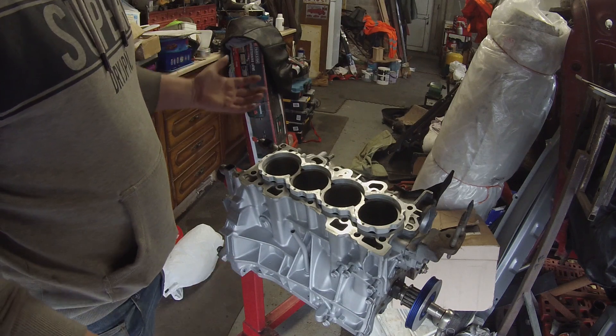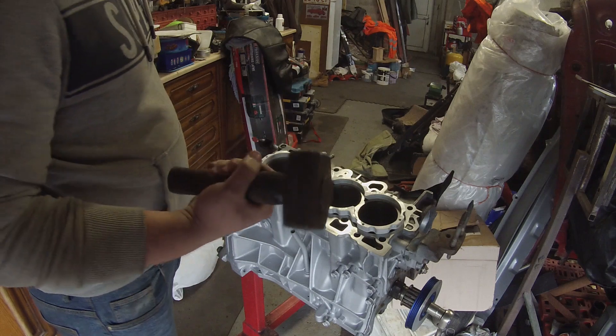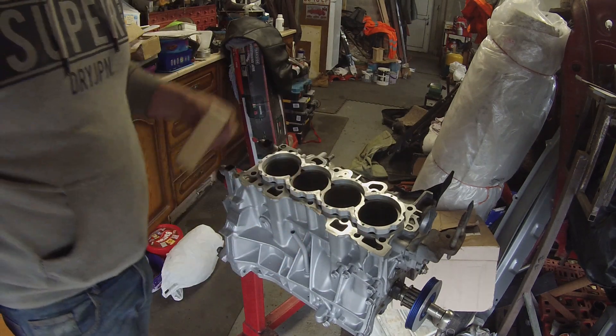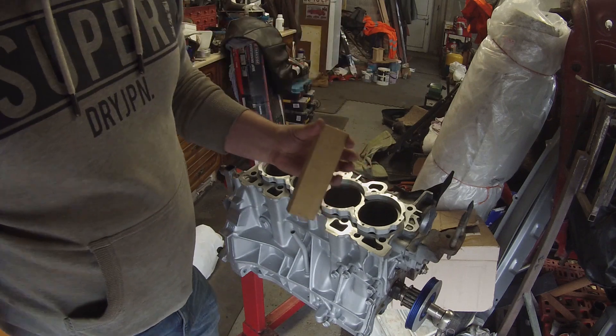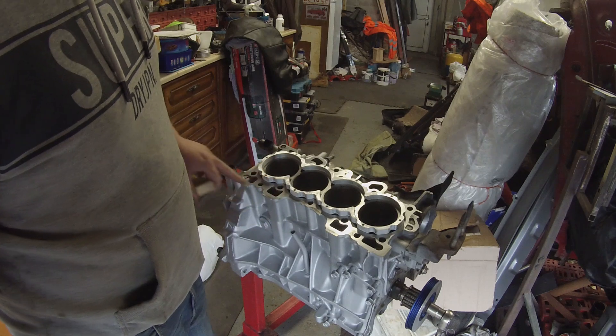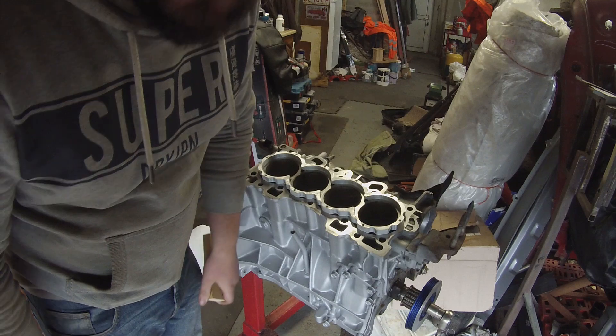Since I can't find my rubber hammer — basically I don't have one — what I'm going to use is just a block of wood and a metal hammer. Be careful not to hit the face of the block or you will ruin it. So yeah, I'll get right into it.